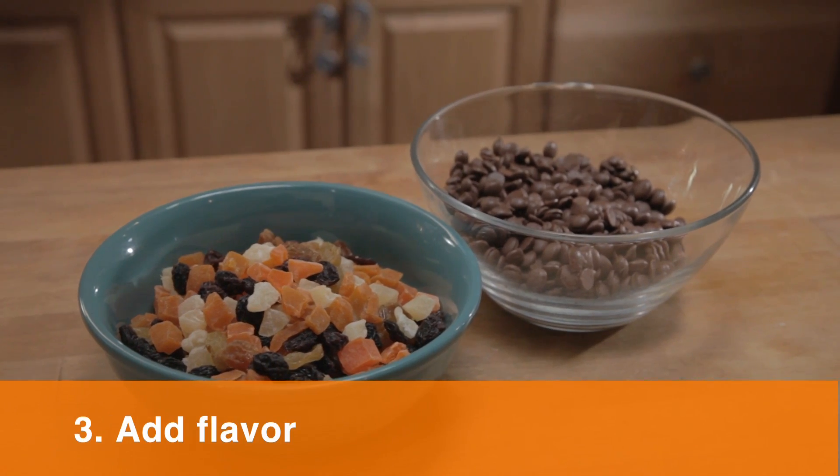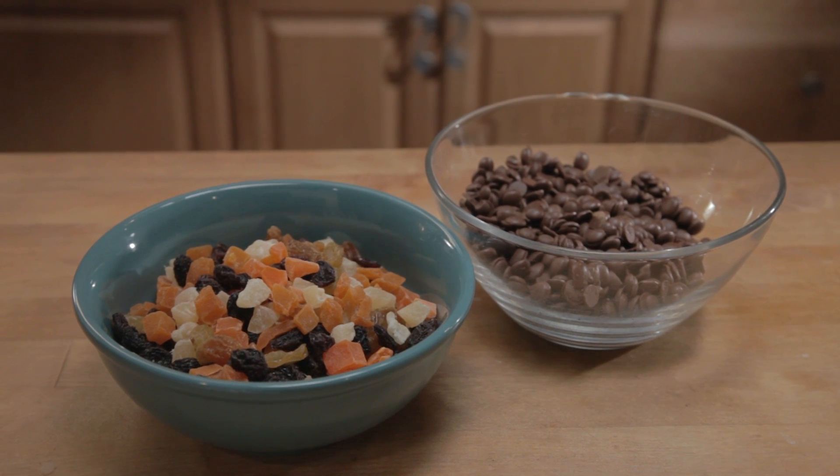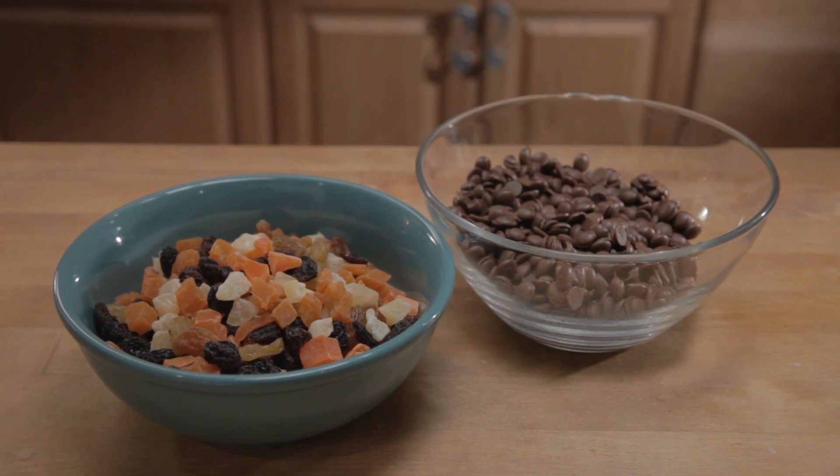Tip three: add in more flavor. Unsalted nuts, dried fruits, or chocolate chips make great cookie enhancements.